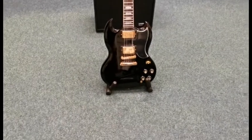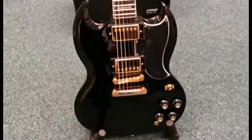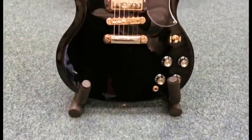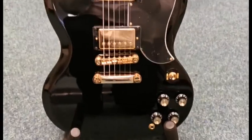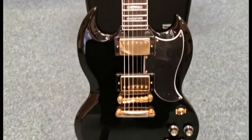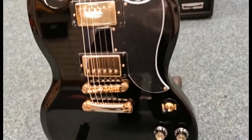Hello, this is Danny at Rimmer's Music Shop in Blackpool, and I'm here today to give you a quick look at an X-Display Epiphone guitar we've got for sale. It is the Epiphone SG Custom in ebony with the gold hardware as you can see there.